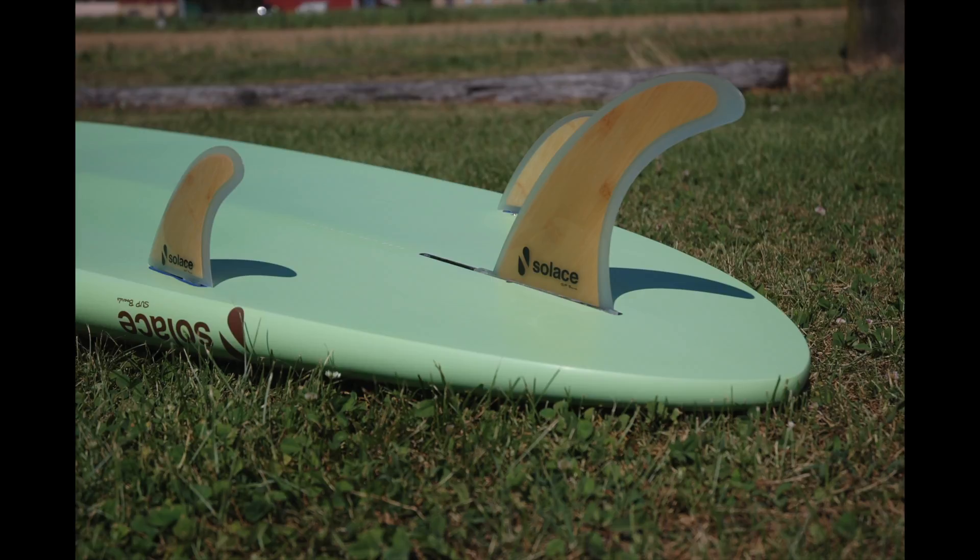Focusing on that center fin, you can see in this picture it's pulled all the way back. This will make the ride of the board more tight or make you track straighter. Moving it all the way forward will make the board feel a little more loose, meaning it can maneuver left or right more easily. For flat water paddling, having it all the way back might feel better. If you're surfing, pushing it a little more forward gives more maneuverability. It's always good to play with it and see what you like.